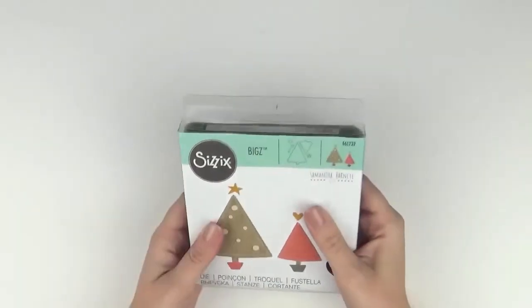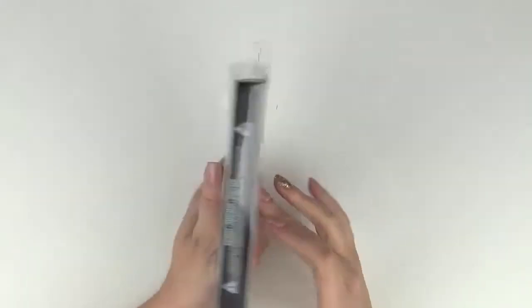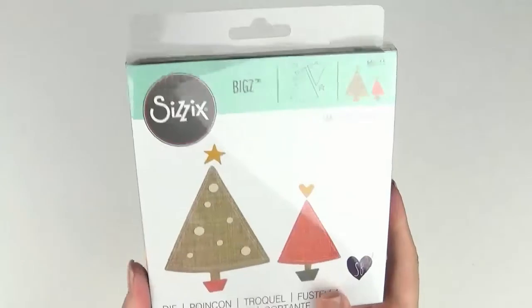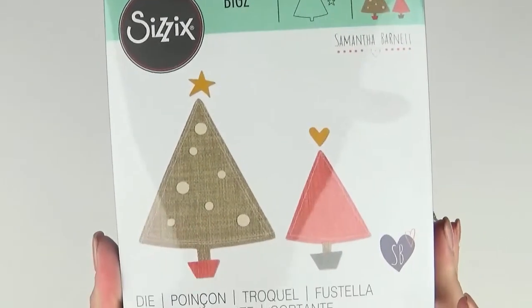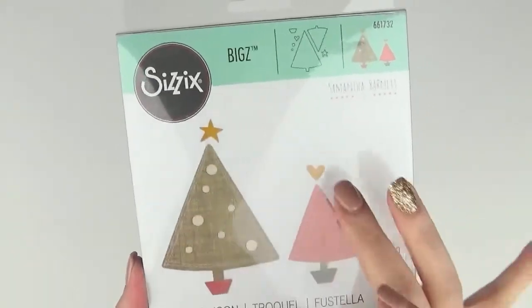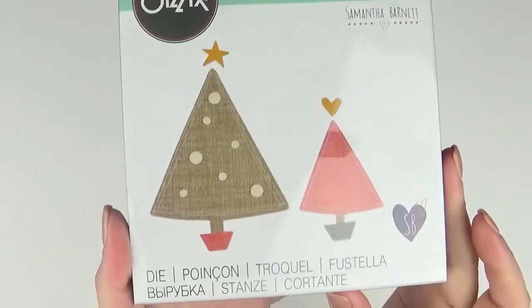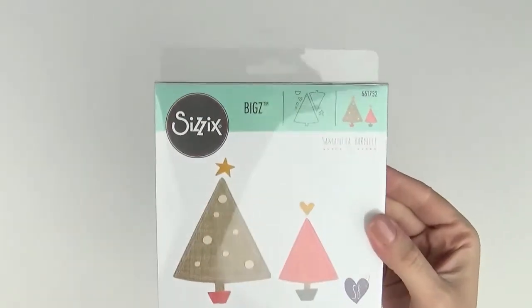And the last one — another Christmas one — is O Christmas Tree, 661732. It's a set of two Christmas trees with a base, decorations you can add, a star, and a heart. They're just really sweet.